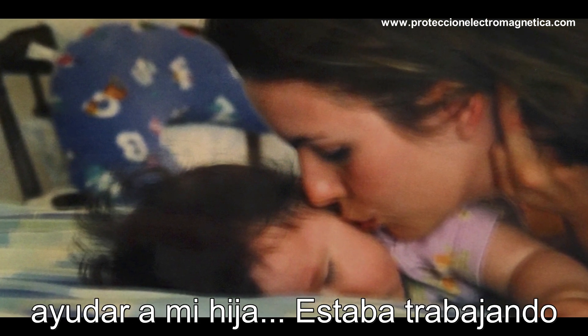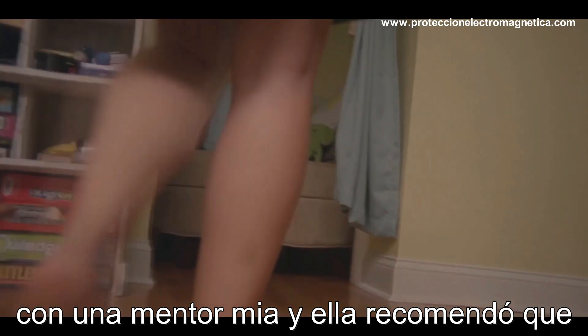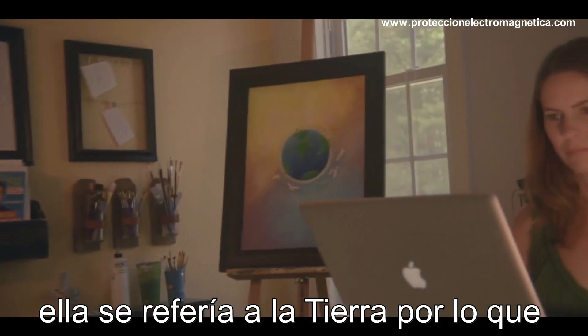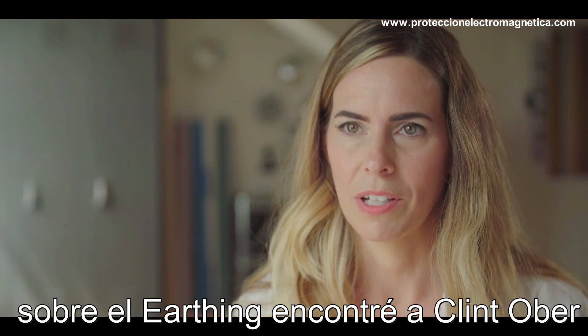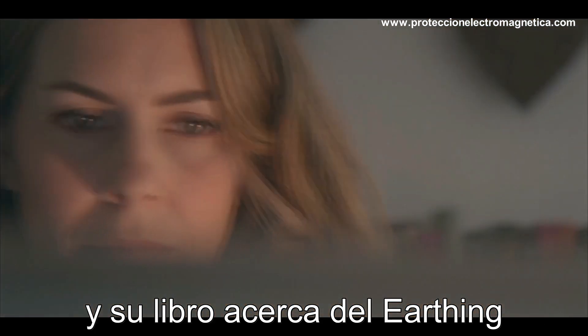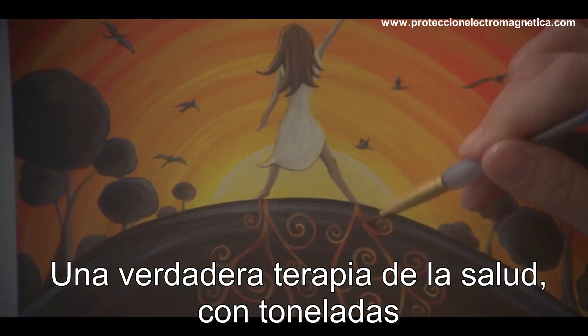I was working with a mentor of mine and she recommended that I ground my energy. I didn't know what she meant, so I went home and looked it up on the internet. Through doing a search about grounding, I found Clint Ober's work and the book about earthing, and I realized that it's a real thing and a real healing modality with tons of medical literature behind it.